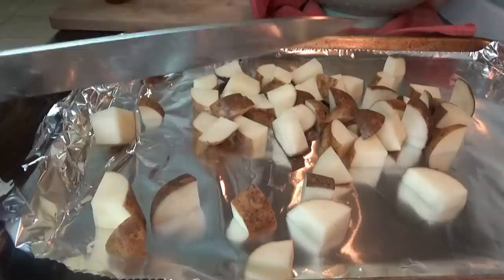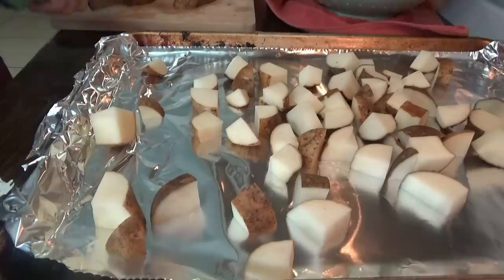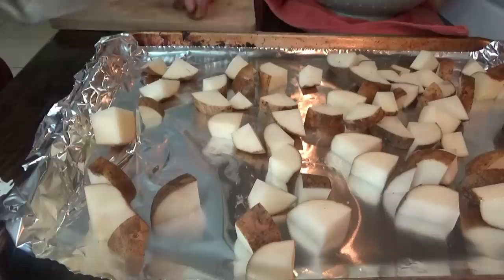We're just chopping up some of the potatoes — I just washed them. We're leaving the peeling on. I'm going to fill up this pan and put some onion on here with them, then season them. I think I'm going to use that garlic and herb seasoning, or you can just do salt and pepper with a little bit of oil.